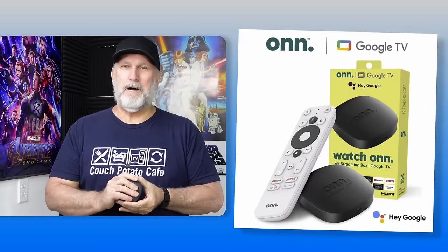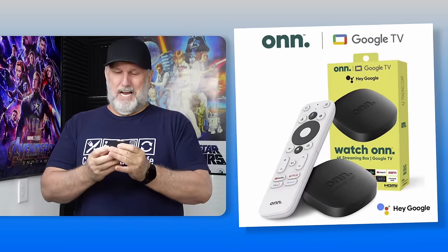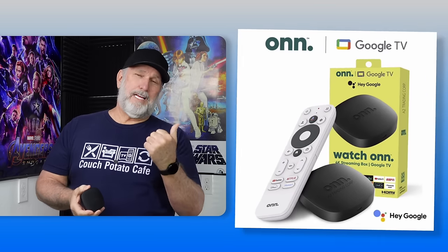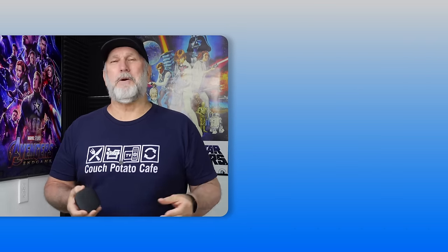It's an underpriced box, under $20. If you haven't seen that video, I'll put a link in the description for you.